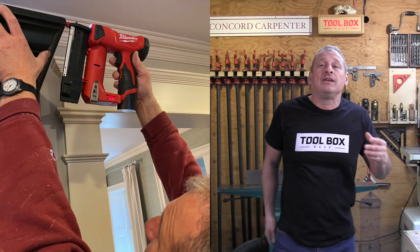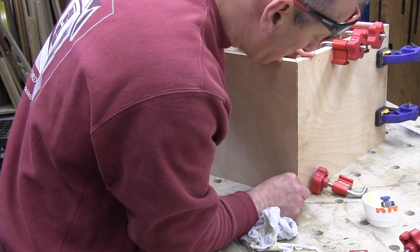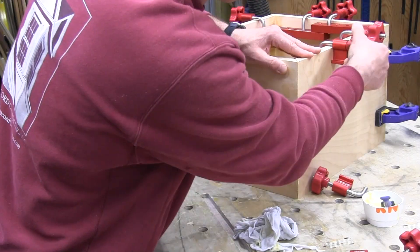This pin nailer sells as a kit for $249 at Ohio Power Tool. The kit includes a CP 1.5 amp-hour battery, charger, and a contractor bag.